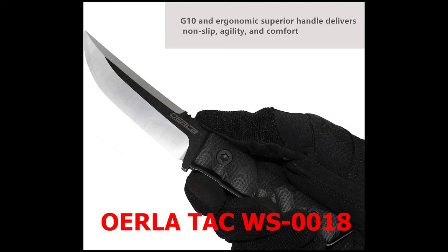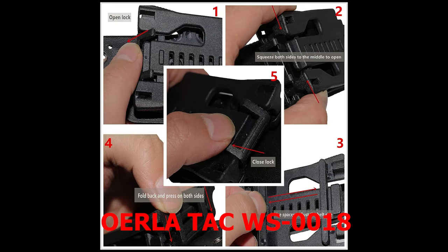The drop point blade design enhances versatility for a range of tasks. A lanyard hole allows you to easily attach the knife to your backpack or belt. This knife also comes with a lightweight Kydex sheath — you can carry it either horizontally or vertically on your belt. It comes with a limited lifetime warranty, giving you peace of mind. Overall, the Orla WS-018 is an excellent option for those looking for a reliable and durable scout carry knife.